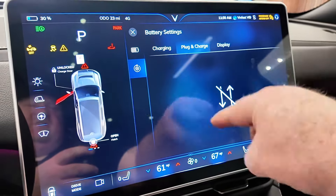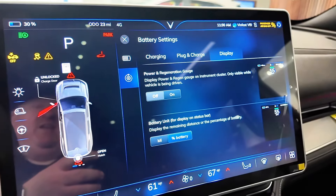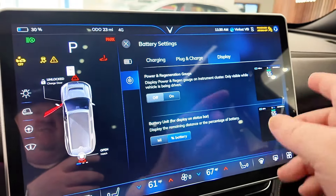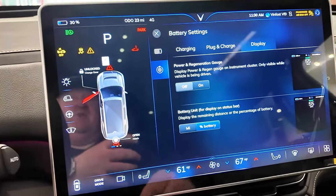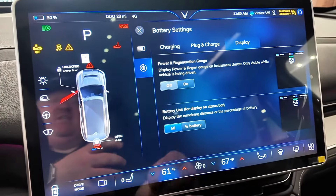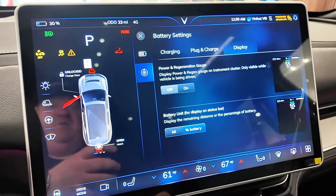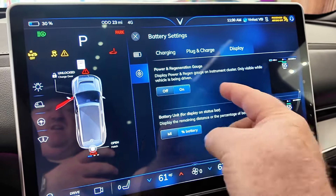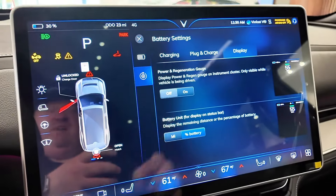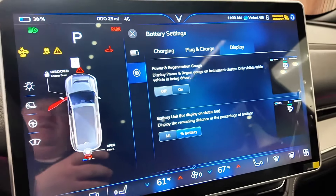Plug and charge shows a connection error but that looks like it'll be a future spec. This level of detail — being able to display power and regen on the instrument cluster, choosing battery percentage versus miles — is something I really appreciate and I think will become more common in EVs going forward.